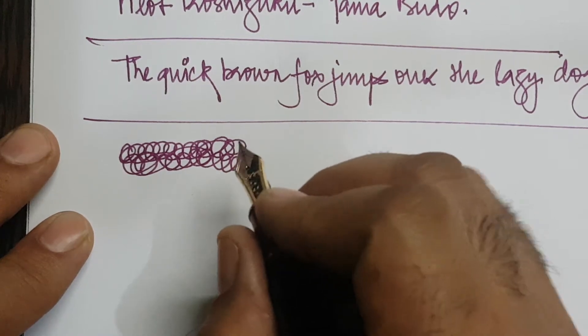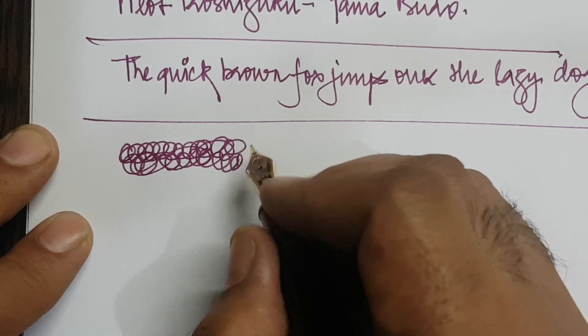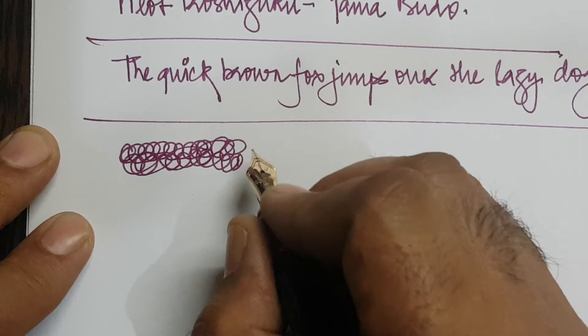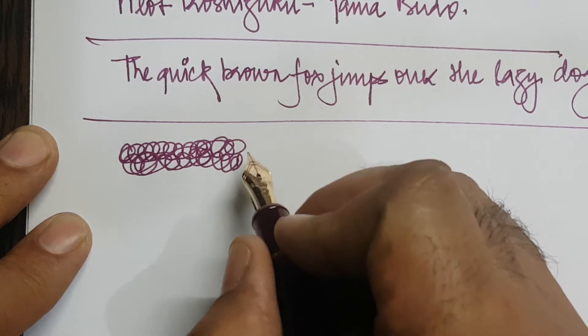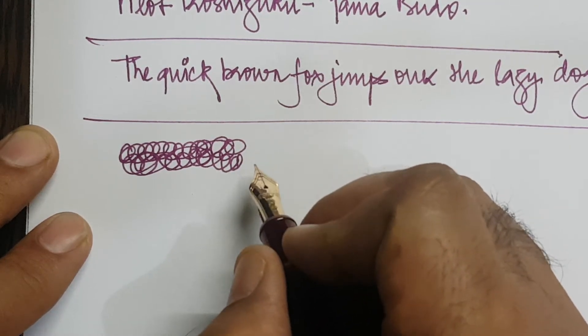I also got the flex nib in fine flex, and again I had to work a lot with that. Working on a flex nib is not a very advisable thing to do, but I realized that Platinum nibs are not too perfect when they ship, so we have to work around them to make them conducive to our writing.